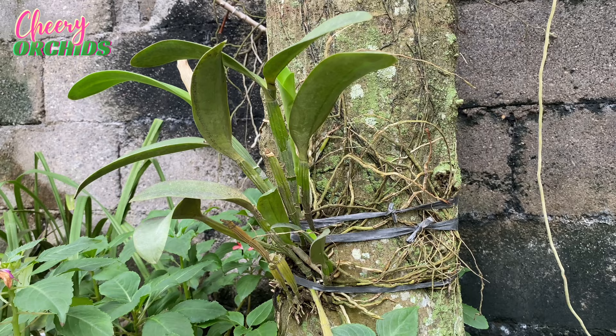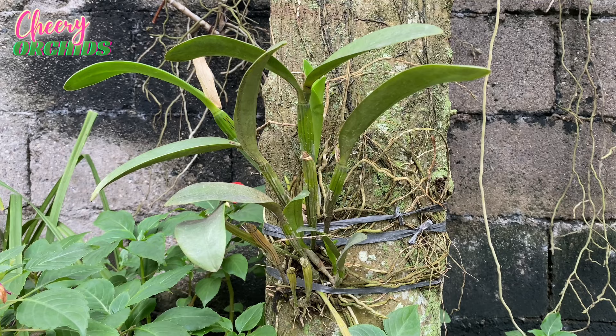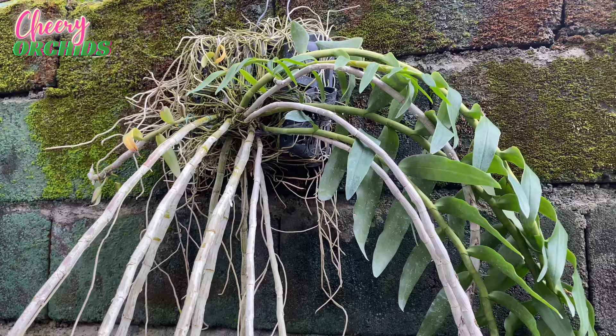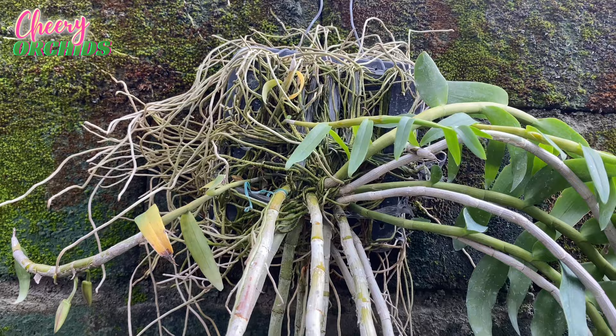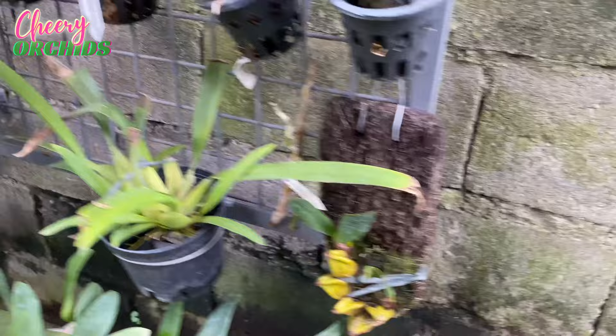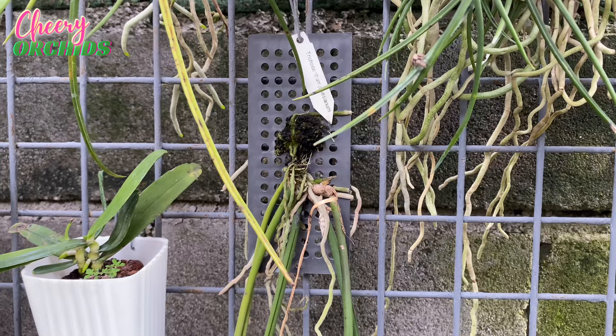This is a cattleya attached on a fruit tree with no coconut husk or moss, so you can water this every day. You can mount orchids not just on trees — this is a dendrobium anosmum mounted on a plastic basket, usually used for vandas. I have a video on how I did this and I'll include the link in the description. You can also mount orchids on fern slab, plastic mounts, clay mounts, or ceramic mounts.